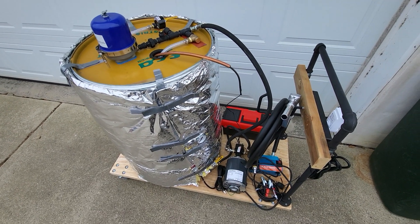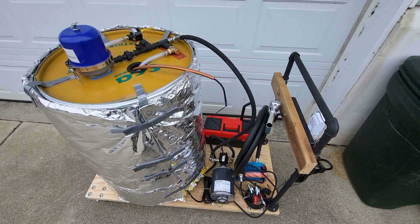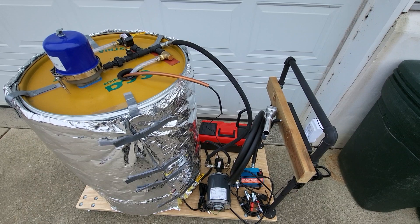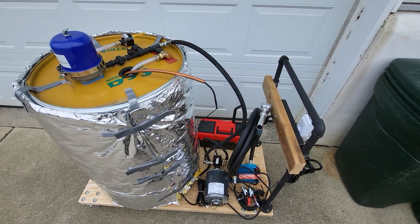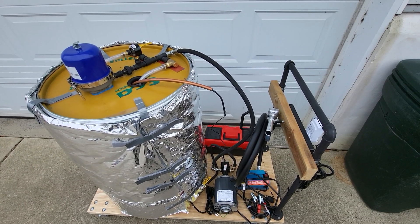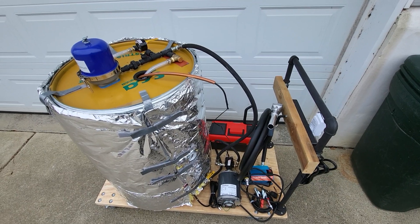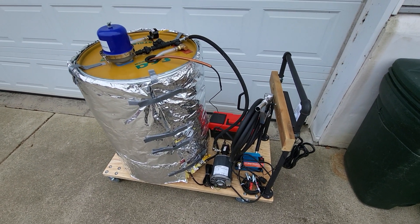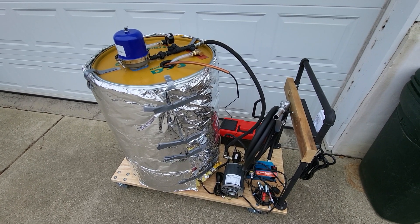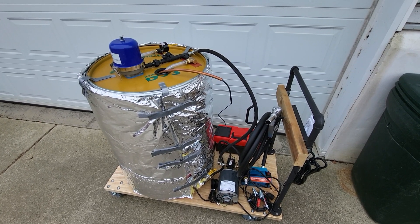I'm probably not going to fire it up until it gets warmer, because I don't want to spend a lot of energy heating 30-degree oil up to 200 degrees. I want to wait until it gets at least into the 50s or 60s, and then I'll put another video out showing how long it takes to heat up a whole 55-gallon drum of oil. Comment and share if you'd like — we'll see you later, bye.